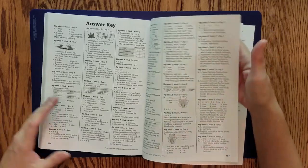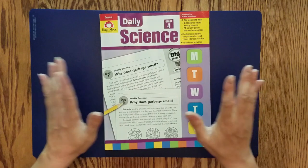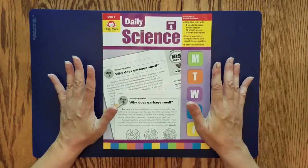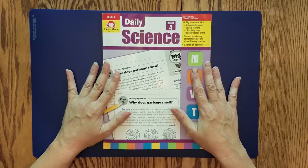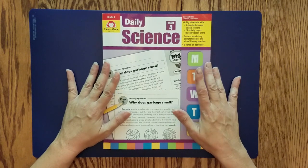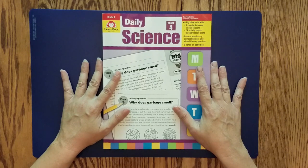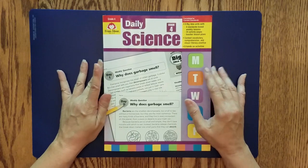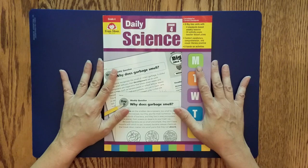The answer key is at the back — again, perforated pages you can pull out, or you can work from the PDF. That's an overview of the Daily Science for Grade 4 from Evan Moore. I have a playlist if you want to see more Evan Moore product reviews. They do send these to me in exchange for my honest review, but I also include materials I've purchased myself. If you have any questions, let me know down below — thanks so much for joining me, and I hope you have a great rest of your day.